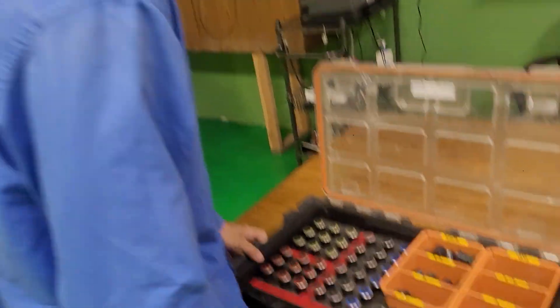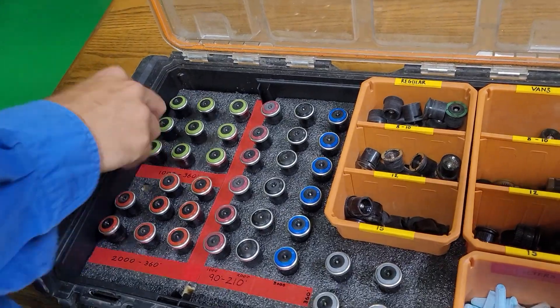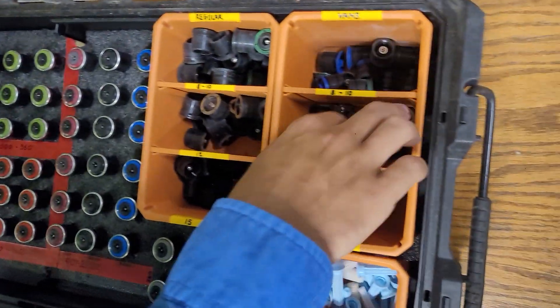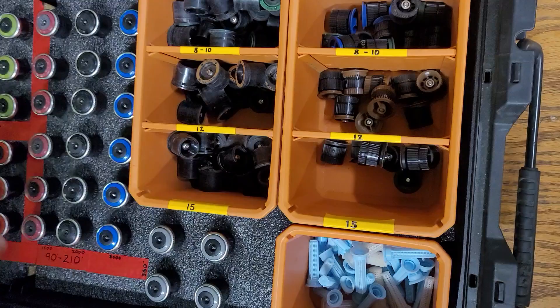We just organized the box a bit better, decided to put the nozzles in filter first to kind of keep debris out. Colors are up instead of everything being all in here. We've got these labeled now so you can see what is what and where it is.